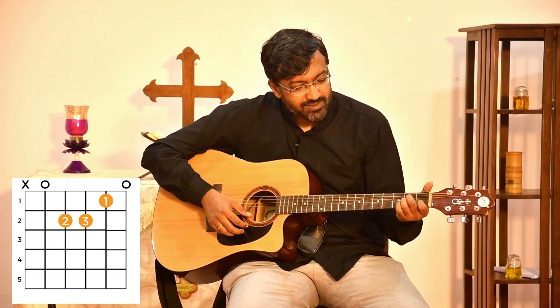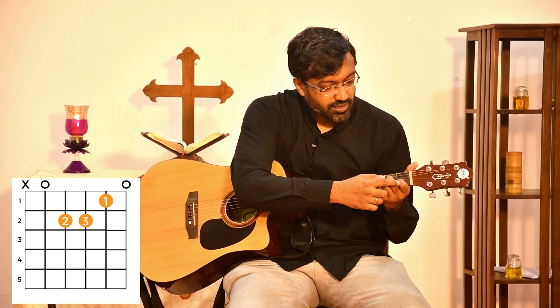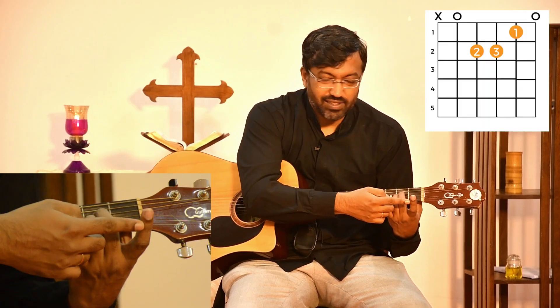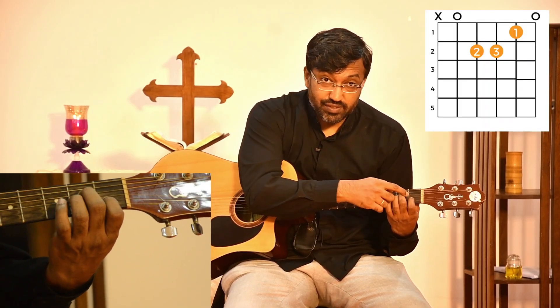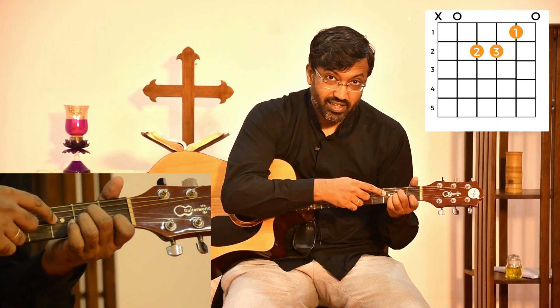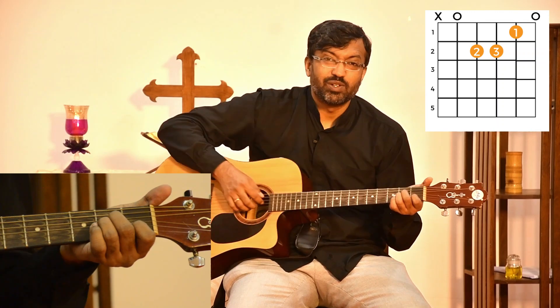The first chord to learn — let's start from A minor. A minor is basically held like this. You hold the first finger on the second fret. If you remember how we held E major, you take the same shape and go one step backward on the frets, and you have A minor. The first finger goes on the first fret of the second string, the second finger on the second fret of the fourth string, and the third finger on the second fret of the third string. And you have your A minor.